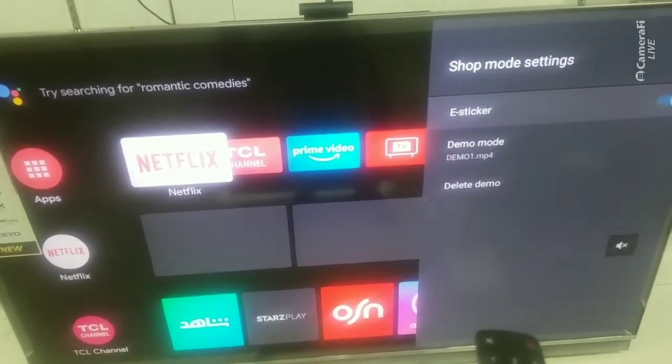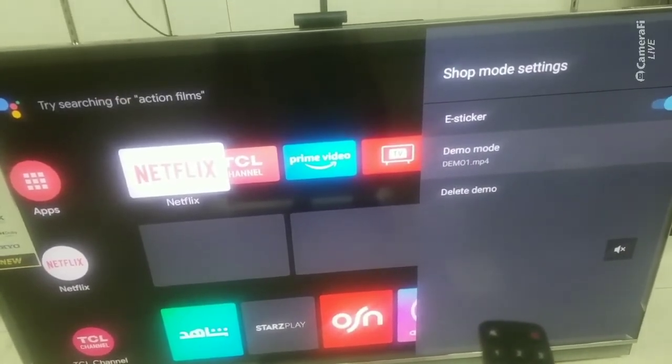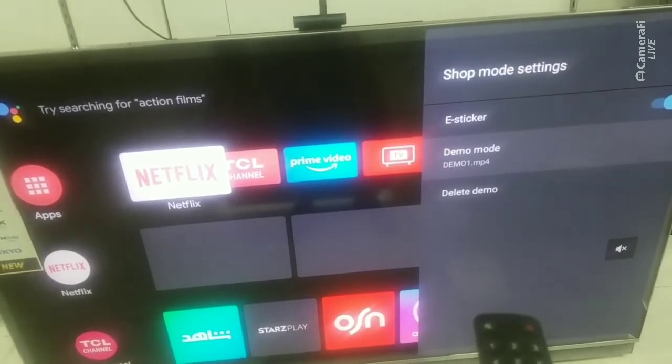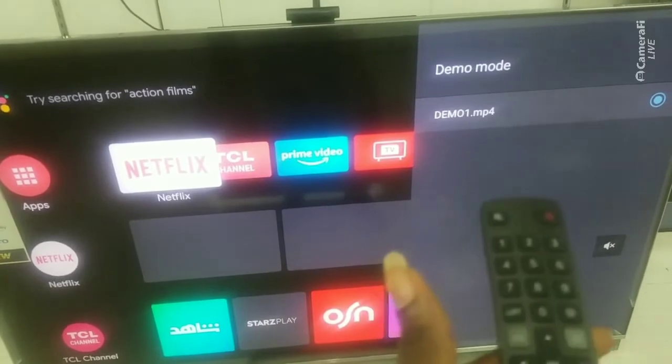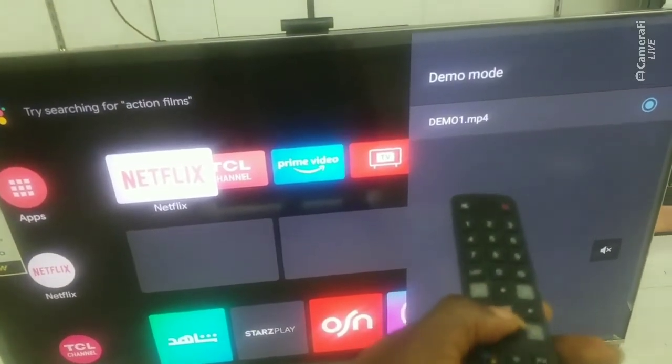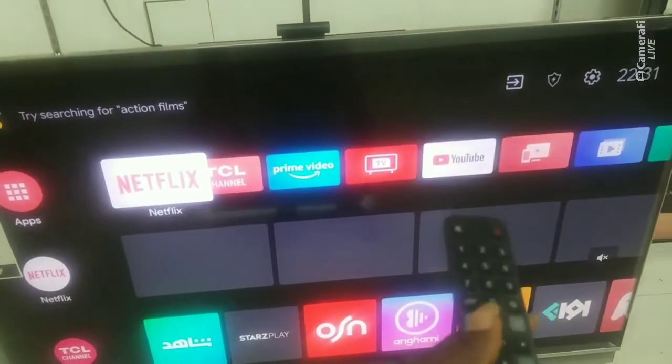There is a demo video there. It's either you turn on the e-sticker or you turn it off — turn on the e-sticker if you want this particular demo to display. And try as much as possible not to delete the demo, especially if the TV is still on display and has not been sold yet. You can see the demo that's current right now.